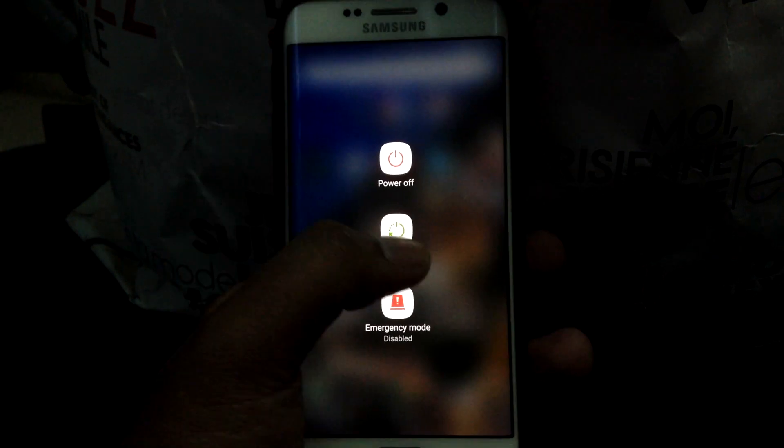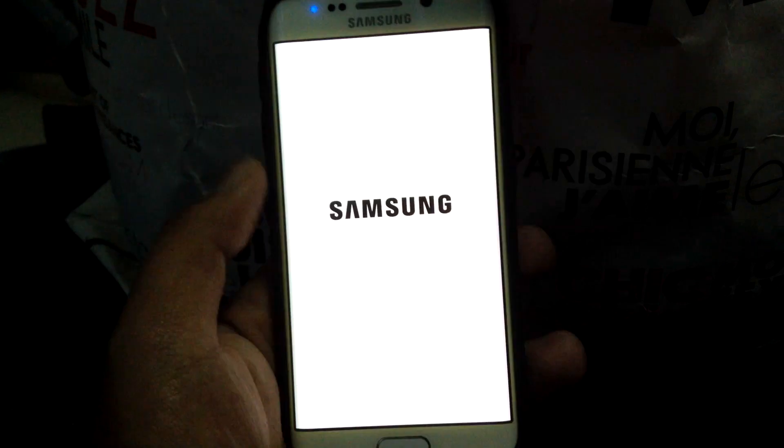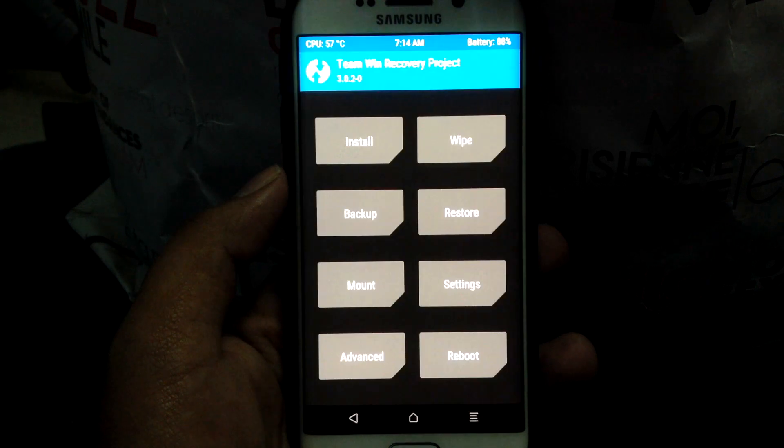Hey guys, so today I am going to show you how to get the always on display feature and the blue light feature on the S6 or the S6 Edge. Now I know you can get it with different apps, but that drains a lot of battery.